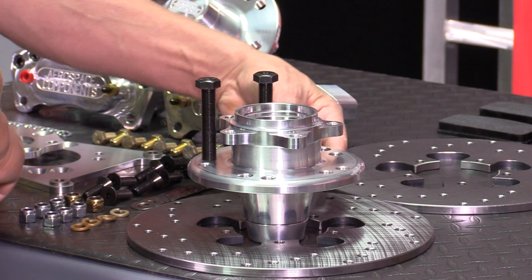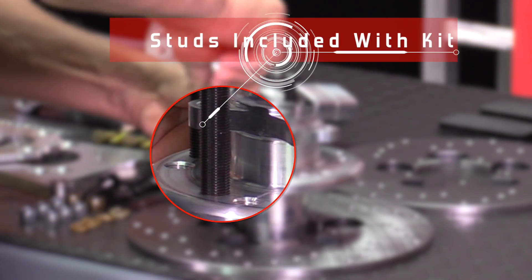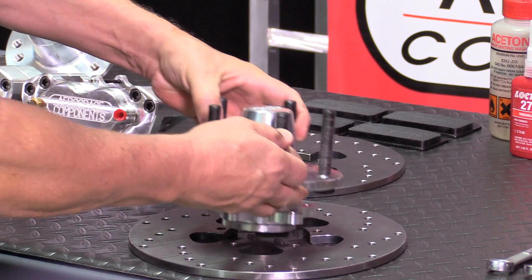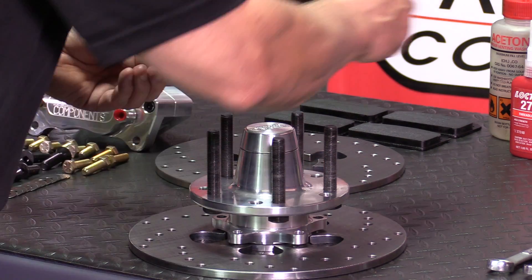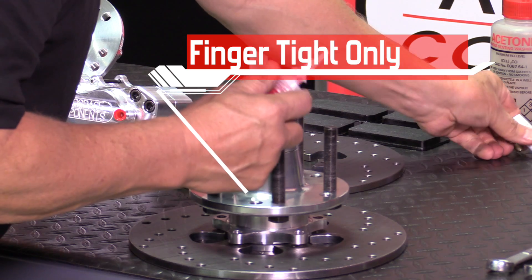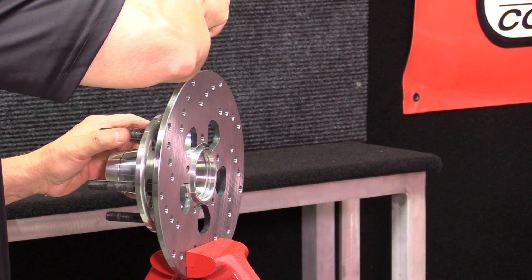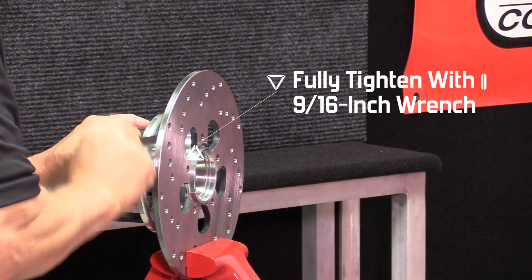Next, install the wheel studs into the hubs. The next step is installing the rotors on the hubs. Use the 3/8 bolts and red Loctite. Once the bolts are started, secure the rotor in a vise and fully tighten the bolts with a 9/16th wrench.